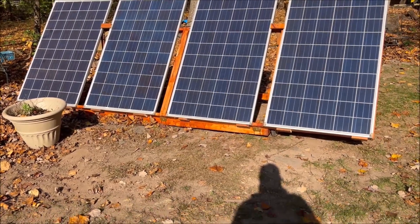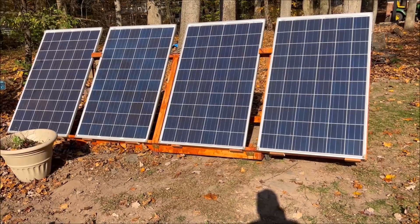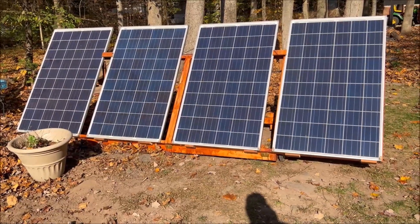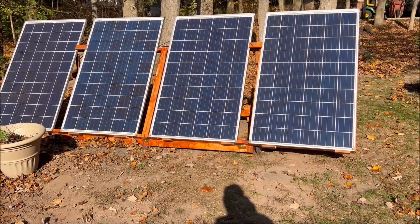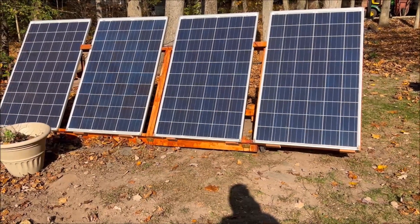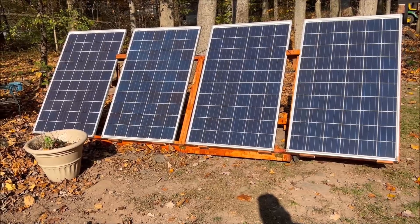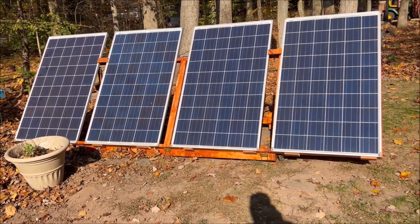You can see the length of my shadow — it's November, so the sun's kind of low in the sky. Anyway, this is a pretty good setup for the Bluetti because it will only accept 700 watts, so I over-paneled it a little bit so that it charges relatively quickly compared to before when it was relatively slow.